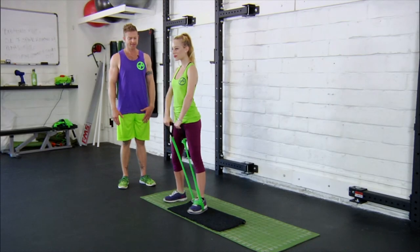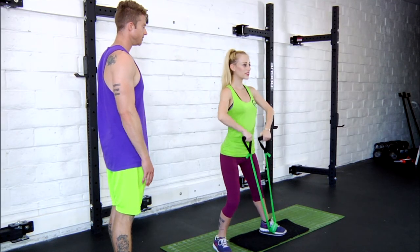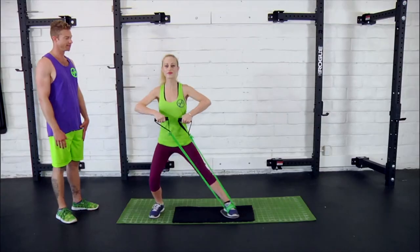Favoring that supporting leg, sliding out and pulling in with those inner thigh muscles.